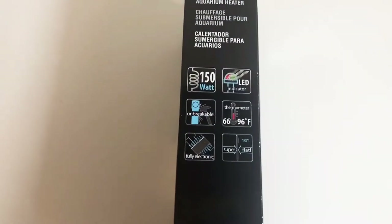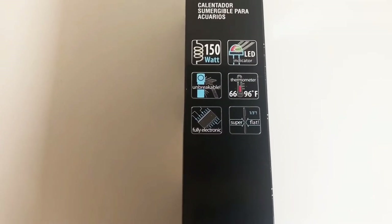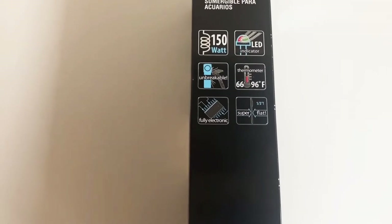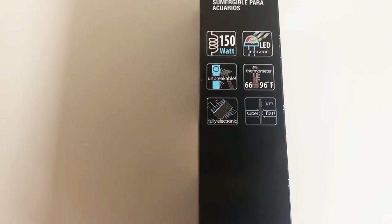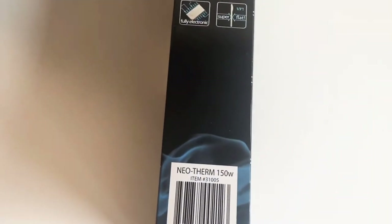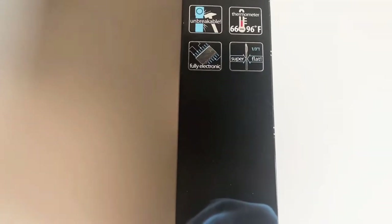This is 150 watts, it's got an LED indicator, and they're claiming that it is unbreakable — I'm not going to try to test that out. The thermometer ranges from 66 to 96 degrees Fahrenheit, it's only a third of an inch thick, and it is fully electronic.